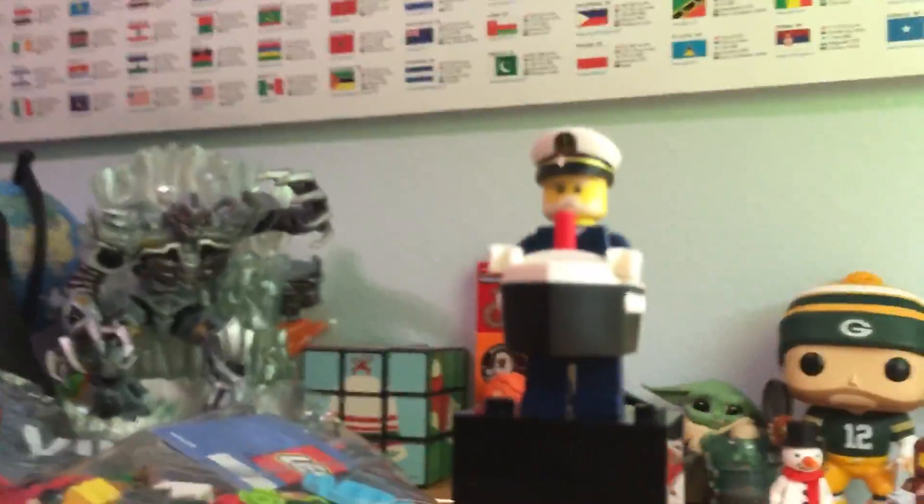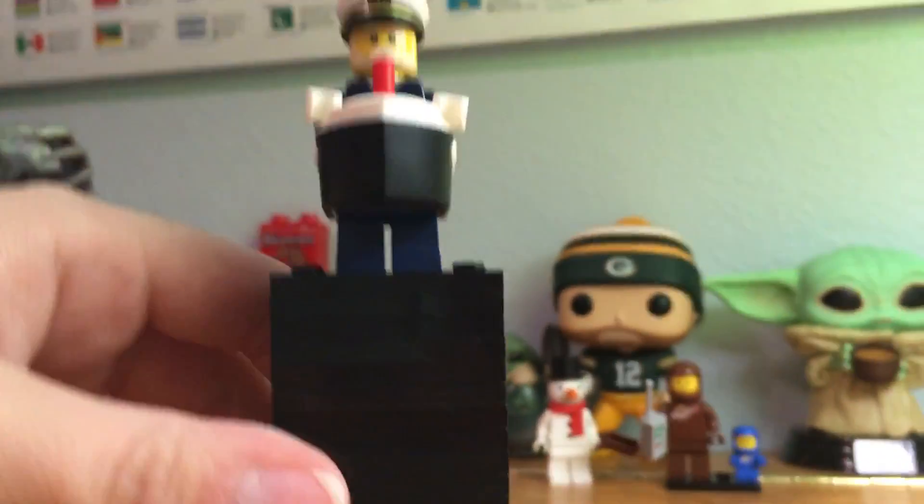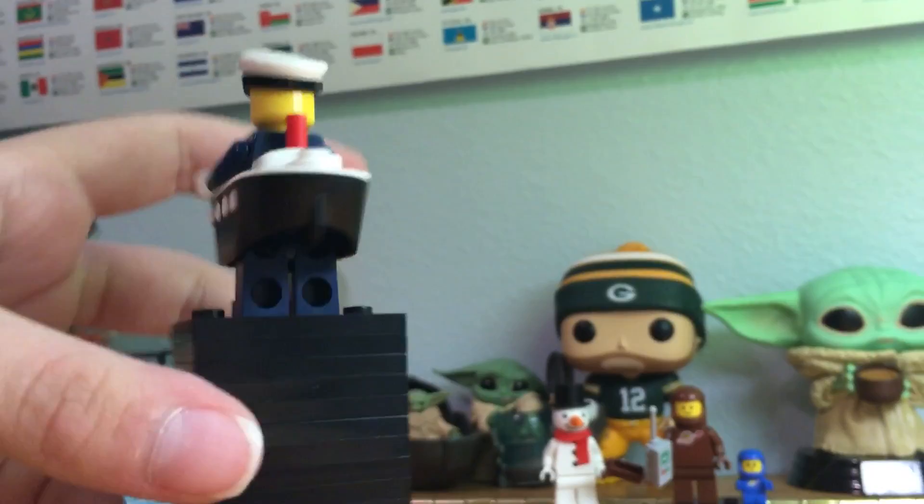Hey guys, welcome back to another video. Today I'm doing a video on the Series 23 minifigure packs, and we are doing the boat guy. This is the person with the boat — he looks actually really good, I really like him. He did not come with any other things, but this is what he looks like.